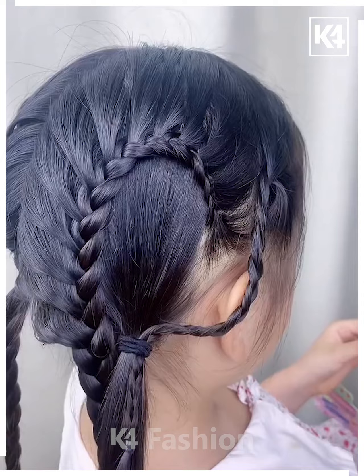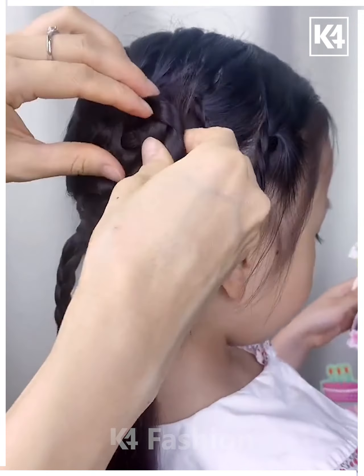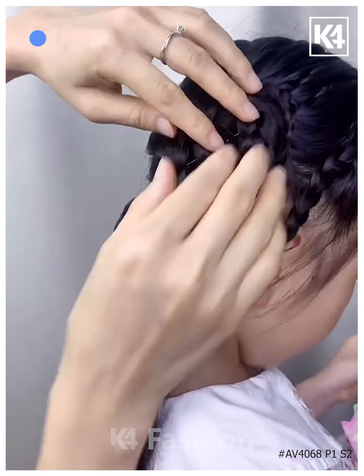Once you reach the bottom, this is what it should look like. Join all of the braids together. Roll the thicker braid and make it look like a flower. Insert it into place. Watch another video with a new clip.